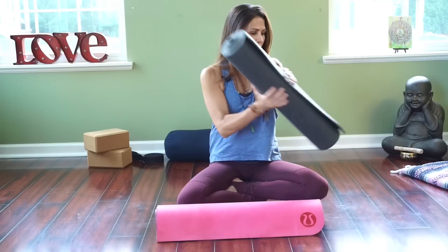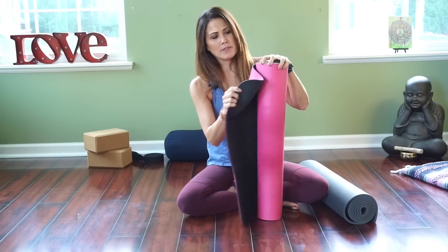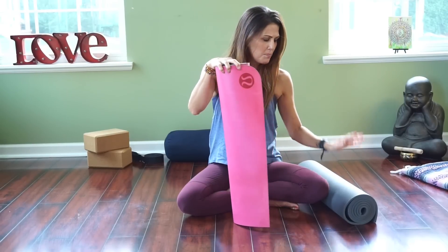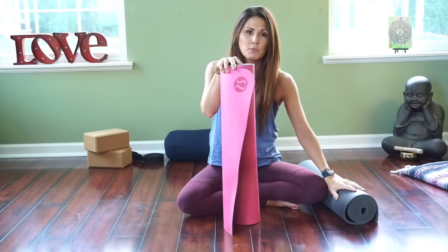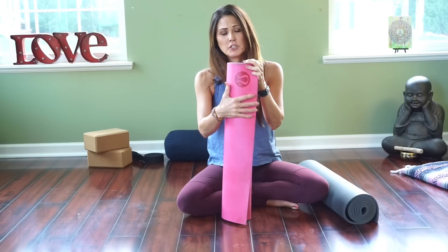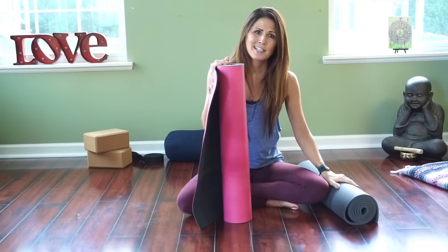Now here is the Lululemon Reversible Mat. A lot of people ask me about this mat. It has a smoother colored surface on one side and a more textured black surface on the opposite side. This regular size weighs just over five pounds and has the same dimensions as the Manduka except it's five millimeters in thickness — one millimeter thinner — but it still provides good padding for your knees and joints. There is a longer version that is 84 inches and weighs about seven pounds, roughly two pounds more. Overall, this mat is about two pounds lighter than the Manduka.